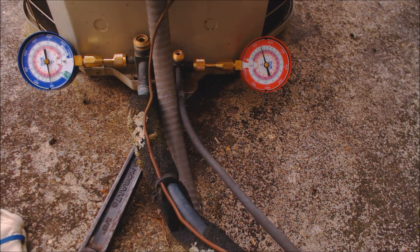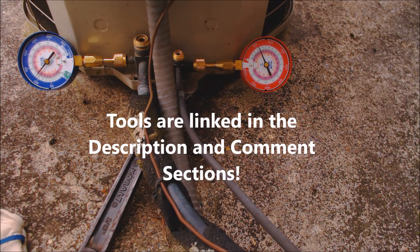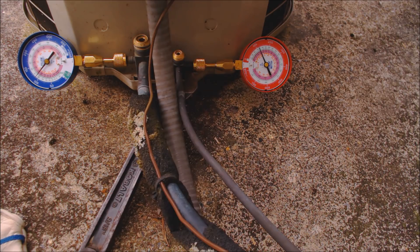That's the kind of stuff that happens when you're servicing HVAC equipment — it doesn't always go as planned. You always need to have your self-contained recovery unit in the truck, and make sure to have a recovery bottle for the type of refrigerant you're working with. If you want to support this HVACR training channel, check out patreon.com/ACServiceTech. For the tools and supplies I use in the field, check out the description and comment section below.